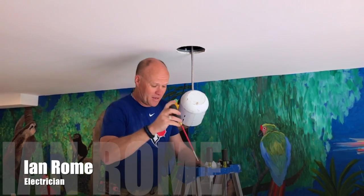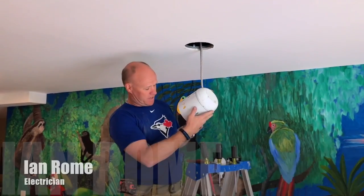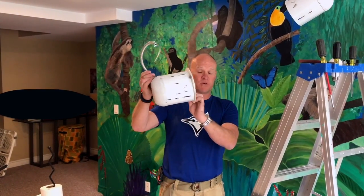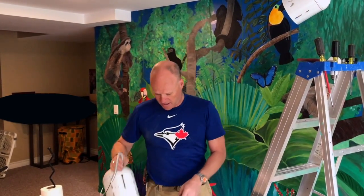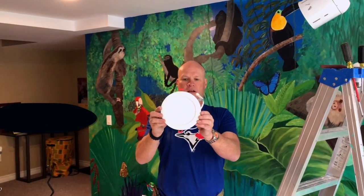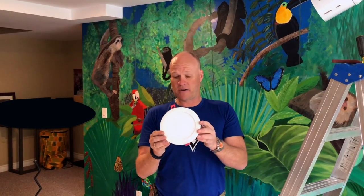Hey, Julian. So, we are changing out these old school pot lights. Here's one I've already taken down — you can see the physical size of this thing. A lot of people have these in either the 6-inch size or the 4-inch size, depending on what's installed in your house. And this one is being replaced with this — the new LED luminescent panel type of pot light, which is extremely energy efficient and a heck of a lot brighter.